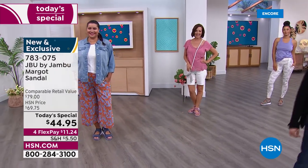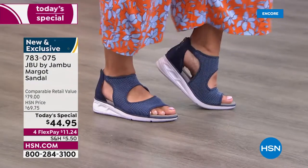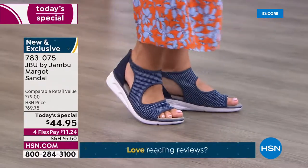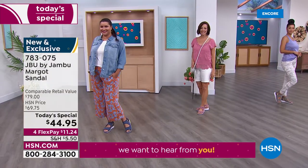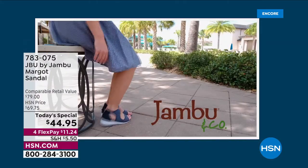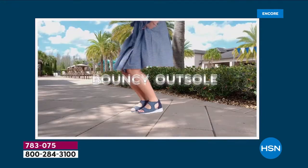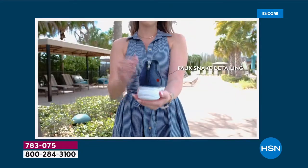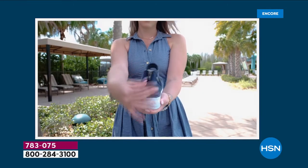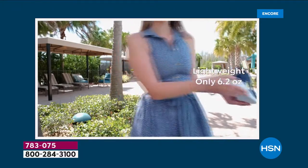That EVA outsole and insole is what makes this key — so lightweight yet flexible, giving you long mileage and breathability all day long. With that mesh knit upper, as your foot changes throughout the day — if it swells or if you have foot challenges like a bunion — that knit mesh is going to give, be flexible, and feel good. And that back zipper opens it up nice and wide even if you have a tall instep.